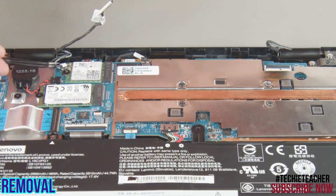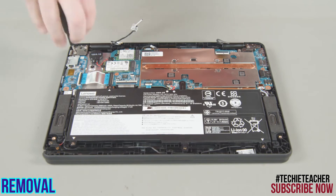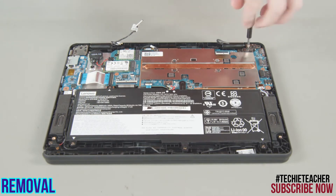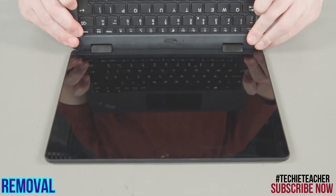Disconnect the antenna cables from the wireless LAN card. Remove two screws from each hinge. Tilt the bottom half of the system up and remove it from the LCD unit.